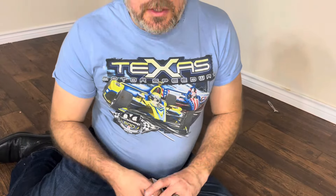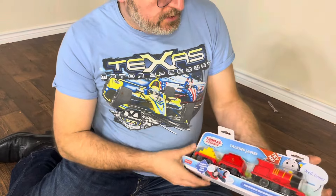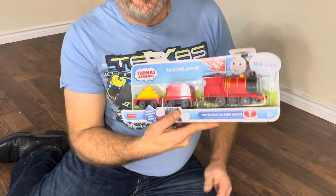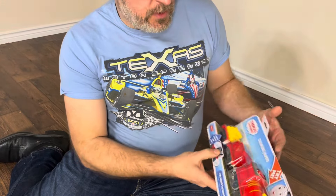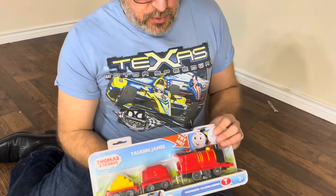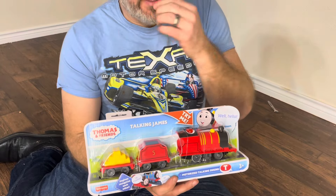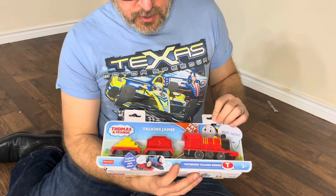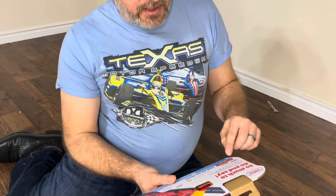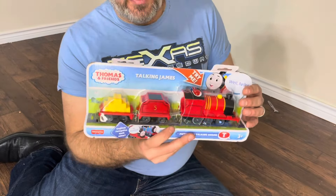This is Brenton from Brenton's Expeditions, and I bought this. I've been talking about this. This is Talking James. This is the only one they had today when I went to the store, because for Christmas they sold out. This is really cool. This is Thomas and Friends, and this is the All Engines Go, and this is a three-plus toy.